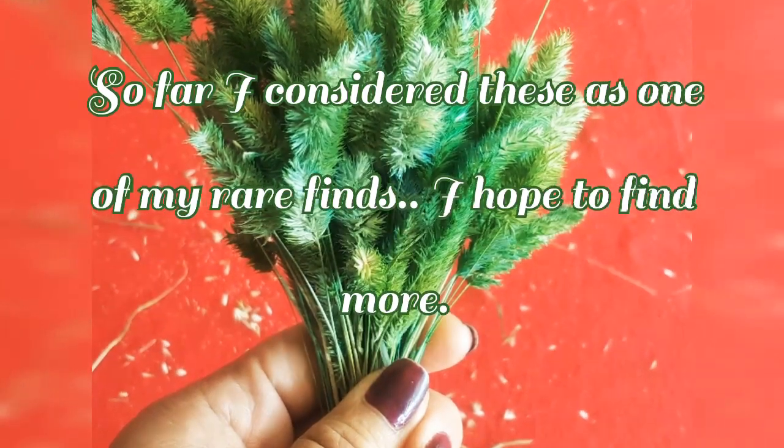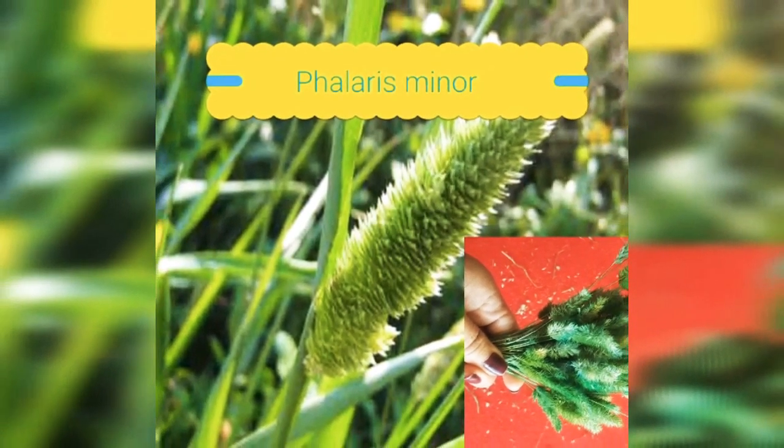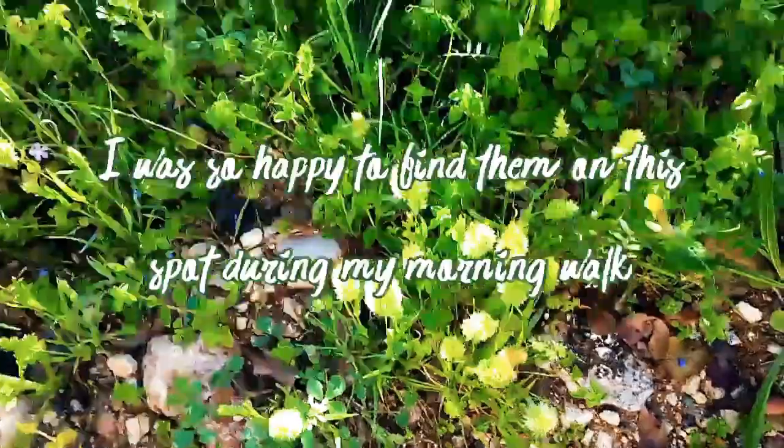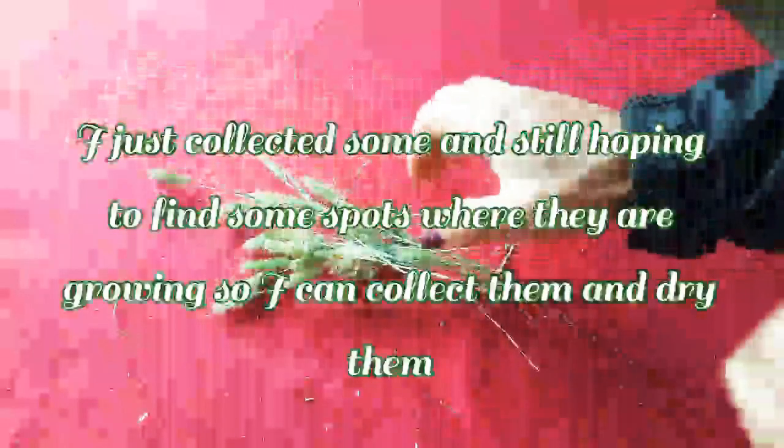I am so happy to present my new collections — I got them from the nature periphery. This one is what we call the polaris minor, it's a kind of grass. I was so happy to find them in this spot; I never thought I would. This is the first time I saw them and paid attention to this kind of grass. I touched them, and just from that I knew they would be really good to be dried, so I took them home and dried them.